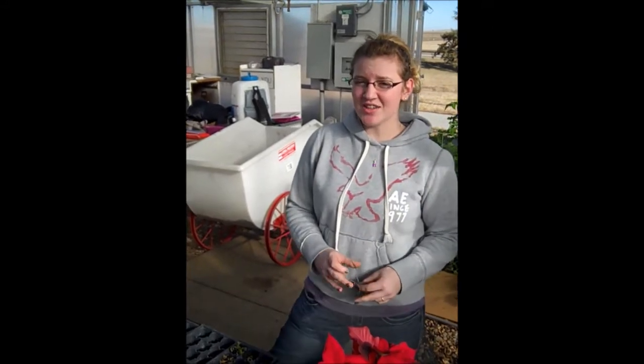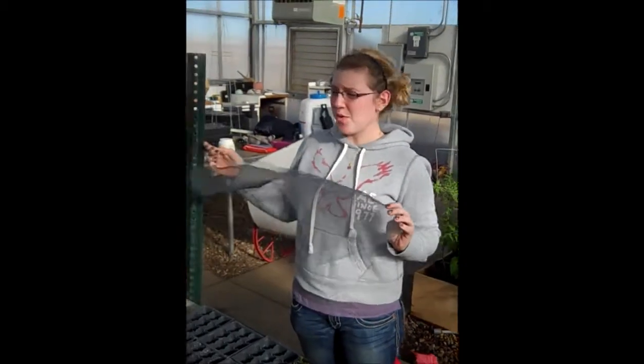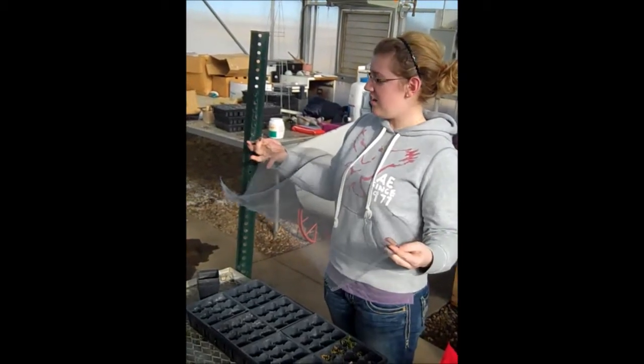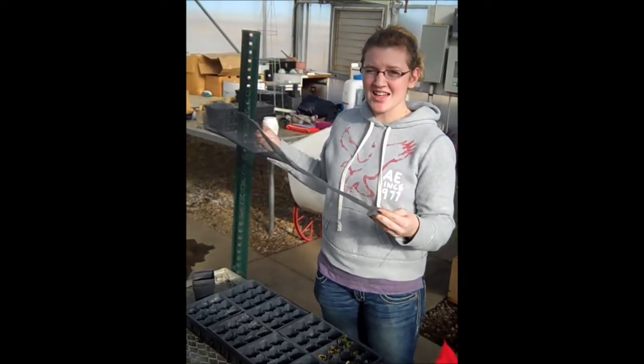After you order your poinsettias, you'll have to get your location ready for transplant. The first thing you'll have to do is get holes pounded around your table where you have your poinsettias. You'll then take some shade and put it through and hang it over the tables so that the plants will have plenty of shade in the hot summer times.